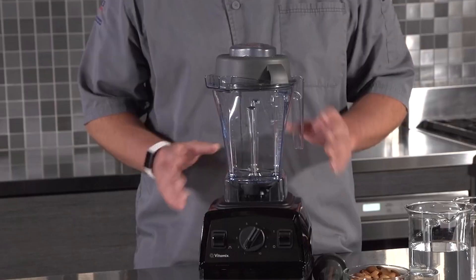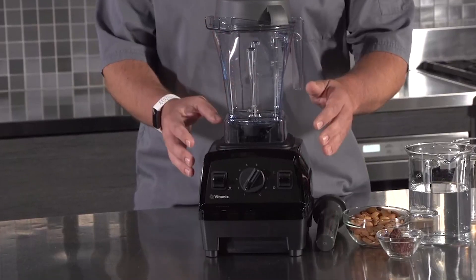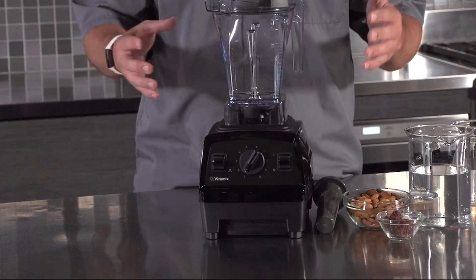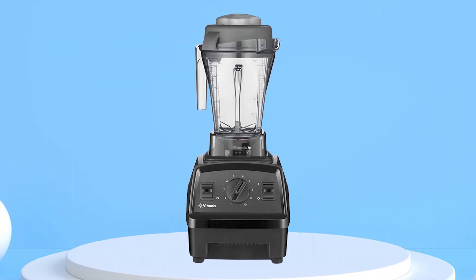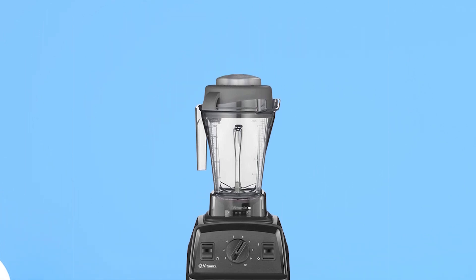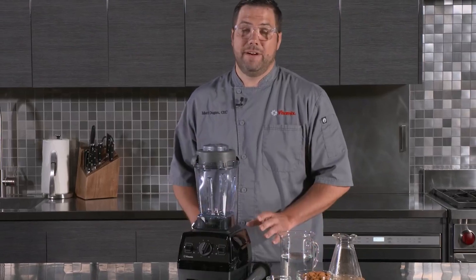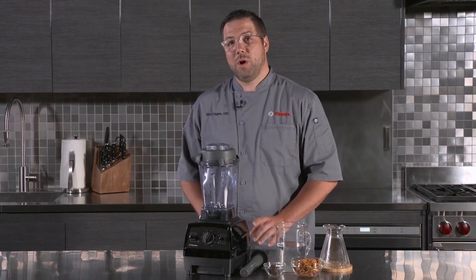Overall, the Vitamix E310 is a top-performing blender that offers a powerful blend of performance, versatility, and durability. Whether you are a health-conscious individual looking to make nutrient-packed smoothies, or a home cook looking for a blender to make soups and sauces, the Vitamix E310 is an excellent choice.